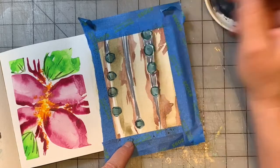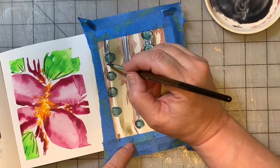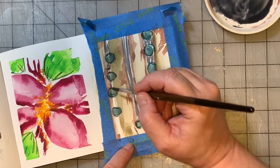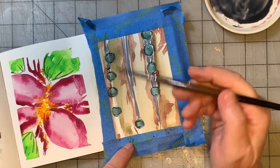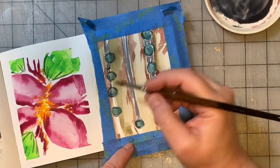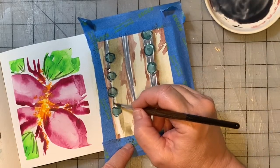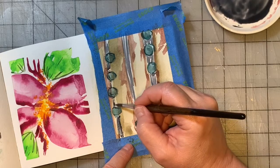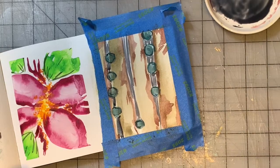You'll notice I hold it fairly far down too. I'm not one who generally holds it way back at the end — I hold it more like a pencil. There's no wrong way, just whatever way works for you. Let's give it another dry.